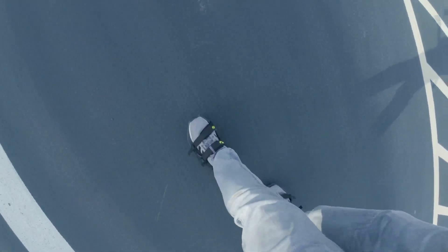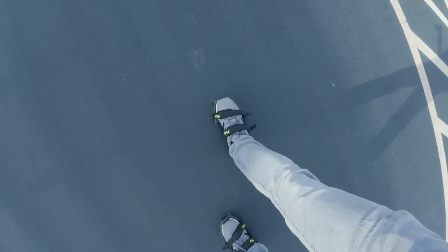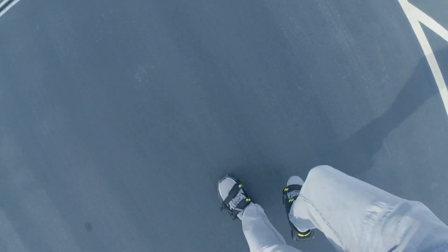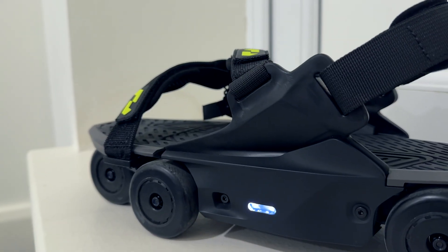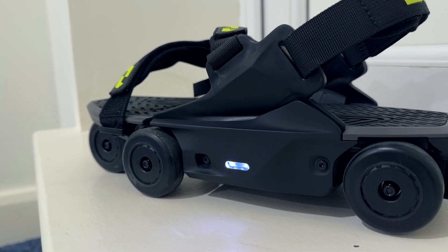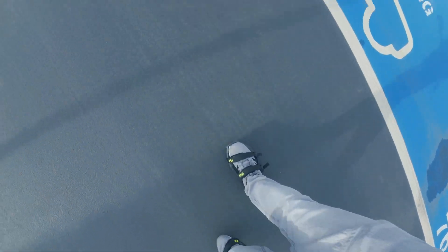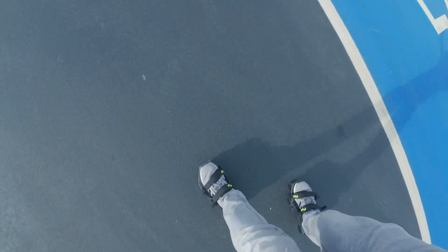Let's try again — walk normal. Heel toe, heel toe, heel toe, and keep it in a straight line. The trick is of course not to look at your feet — just look straight ahead. It's like learning to go on an electric unicycle.